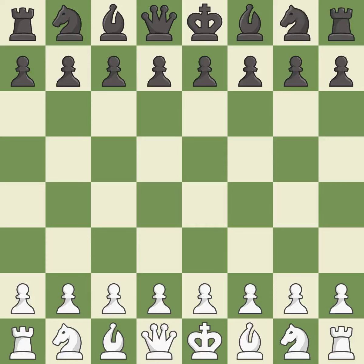Reti Opening, Nimzo-Larsen Variation. G6, 3. BG2, BG7, 4. G3, 0-0, 5. BG2. A sharp, back-and-forth game where both players had chances. That game was pretty competitive. The opening was balanced, and that was a well-fought middle game that Black got the better of. White outmaneuvered Black in the endgame.